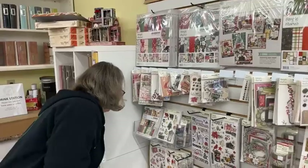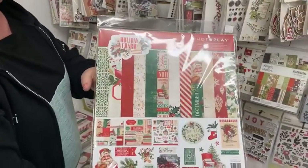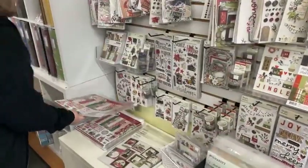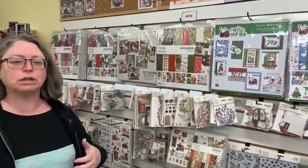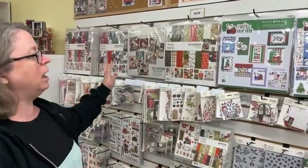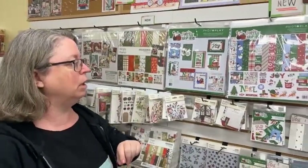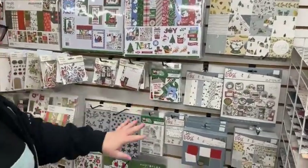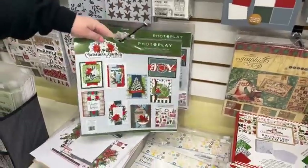We also have the Spellbinders Nutcracker Ballet Bundle, which has a 6x6 pad, some chipboard stickers, and a whole ton of embellishments — great starter components for card making, layouts, treat bags, or anything you'd use a 6x6 pad for. We also have the Holiday Charm Pack from Photoplay. Red and green really seems to be a standard color this season — everyone's going back to tradition — but Photoplay has added some hits of blue which really make things pop. There are embellishments and stencils too, plus another card kit from Photoplay.